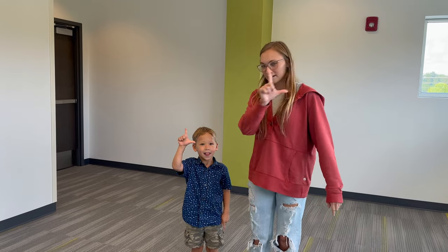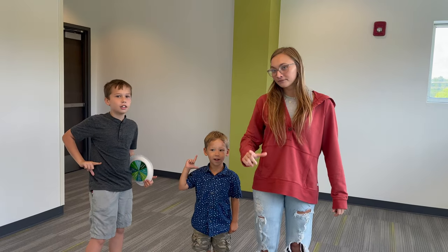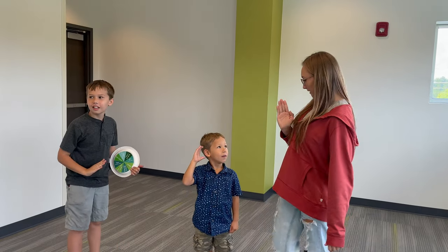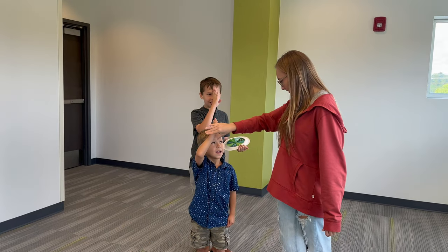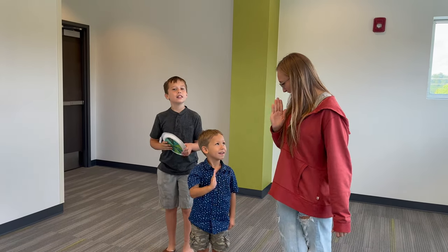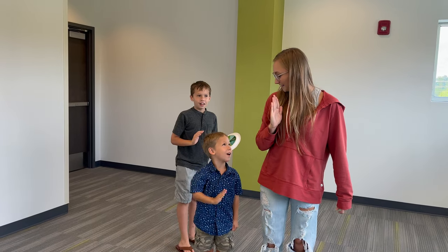Now we're going to make an L with our fingers. Make an L, put it at your shoulder, bring it to your hip, and say 'Lord.' Then make your hand flat and bring it down between your eyeballs over your nose — 'Our God.' So: the Lord our God. The Lord our God.